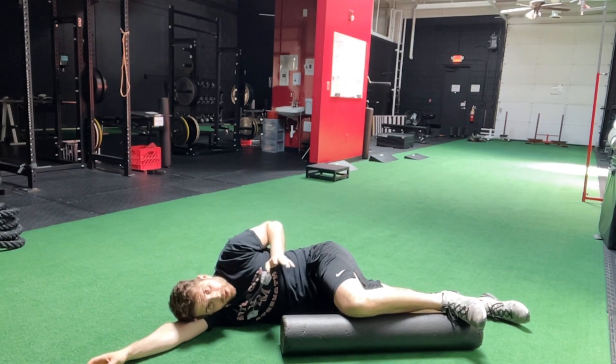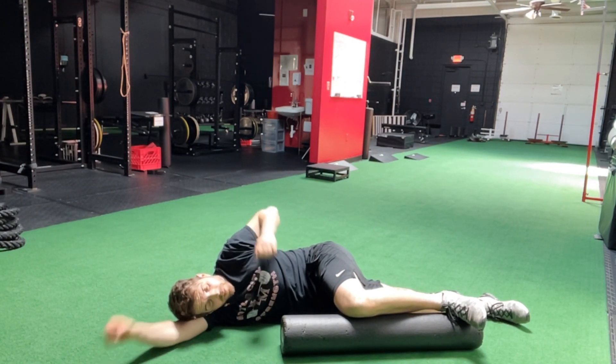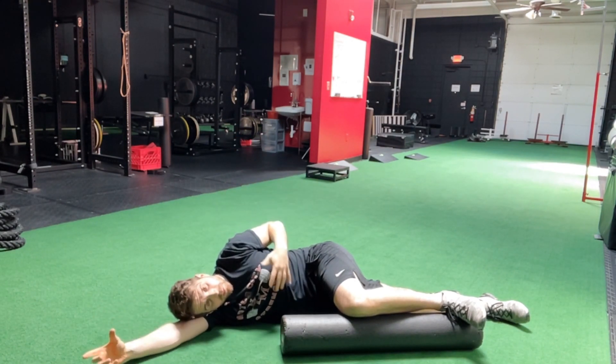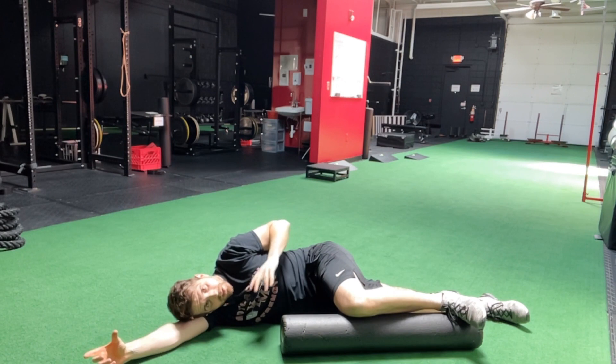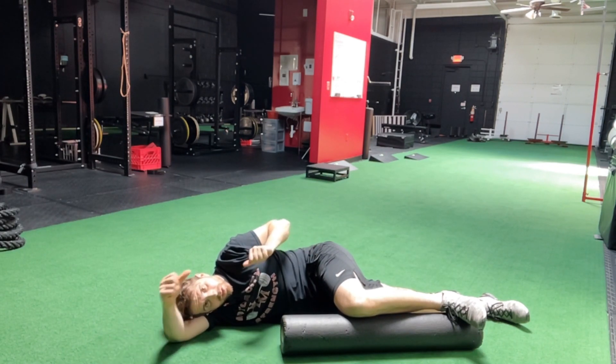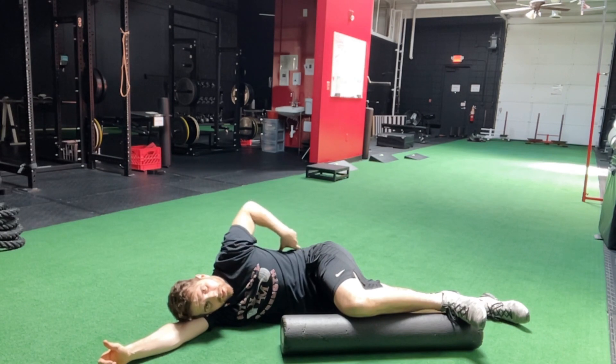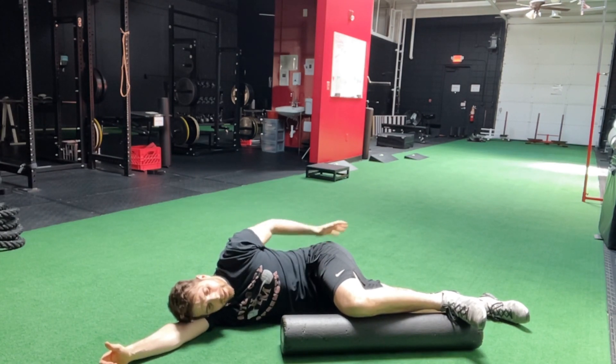I use the word 'stretch' but most people expect this life-changing, beyond-belief sensation — it's not going to be that. It's just going to be mild; think of it as mild tension or pressure, a very mild stretch in the low back and the glute area.